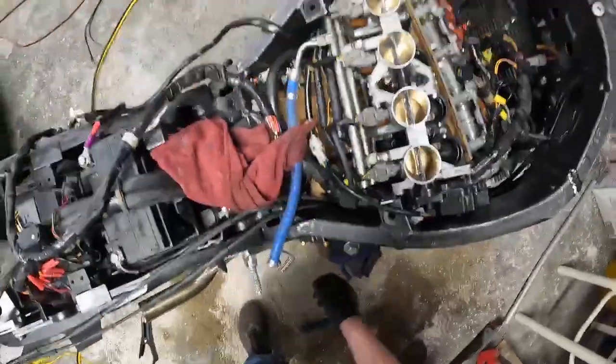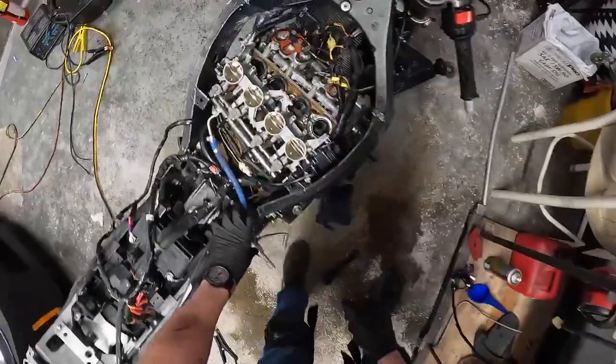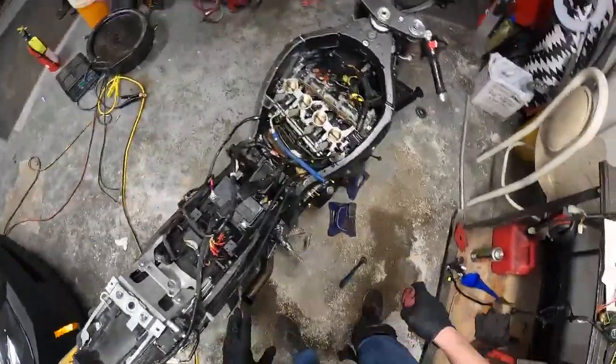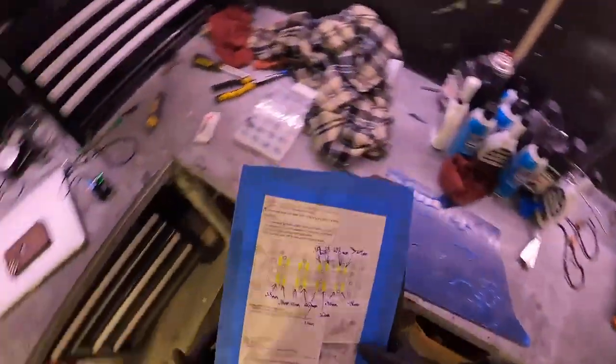Oh shit, I still got fuel on the line — let's get that out of here. Okay, what a mess. That'll help, that'll help.